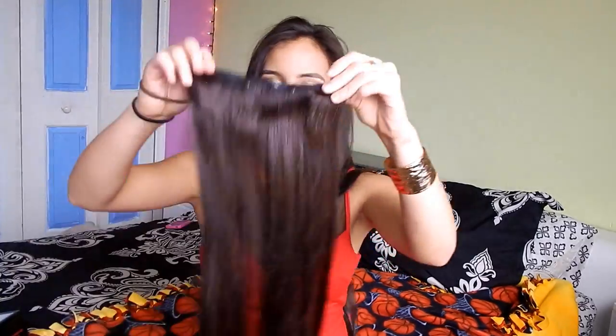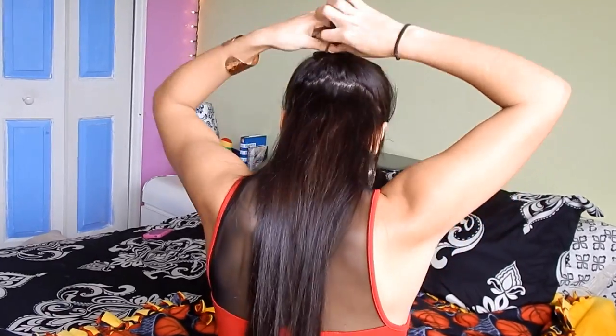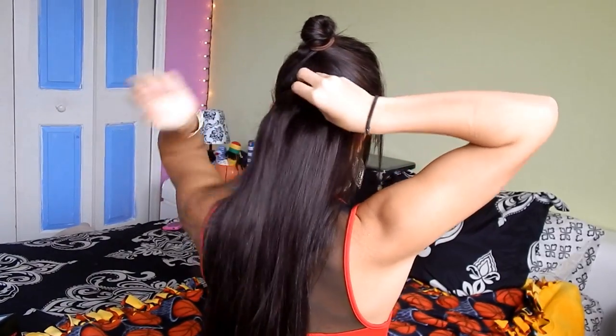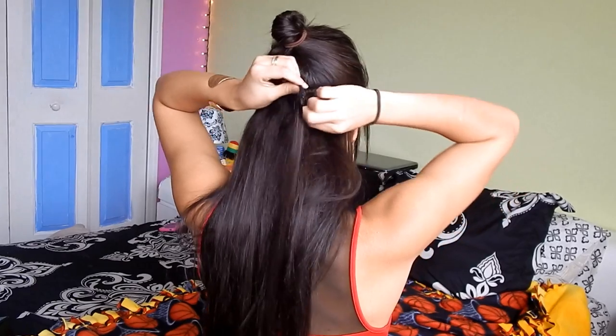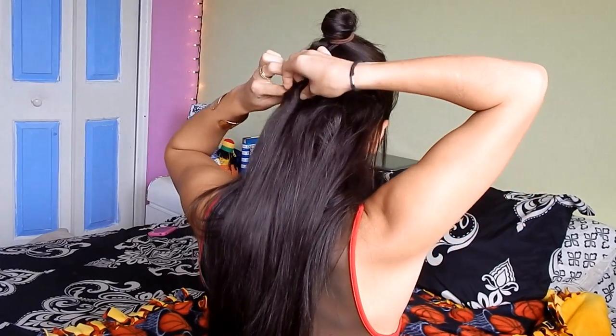Look how long this hair is — but it looks really really nice when it's all in. The next section I do the same thing, going about this far up from my last section. That's where I clip in the larger four-clip weft. I usually try to put it right near my ears or just above my ears. I like starting in the middle and then finishing off on the sides.